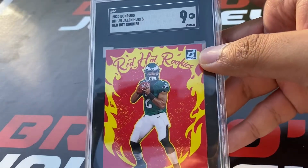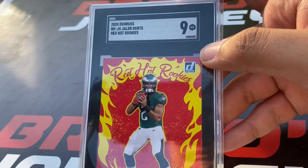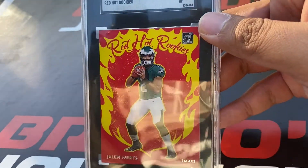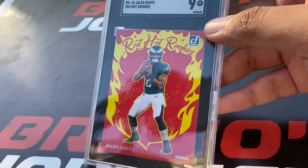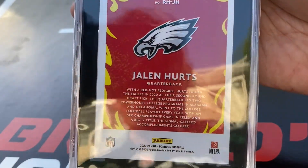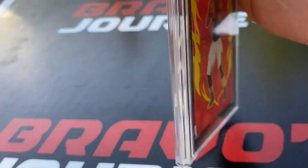This is a Jalen Hurts Red Hot Rookies insert from the 2020 Donruss rookie card set, Jalen Hurts with the Philadelphia Eagles. This received an SGC 9. The back is not centered as you can see here, so perhaps that's why I received a 9.